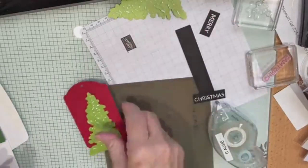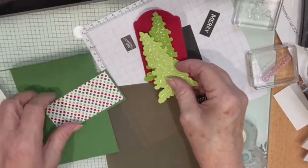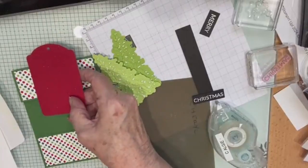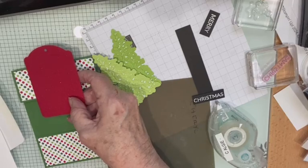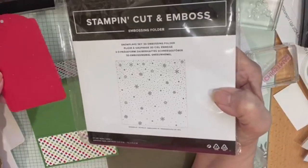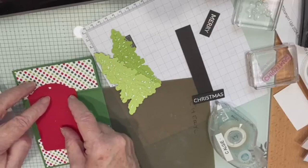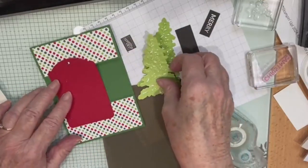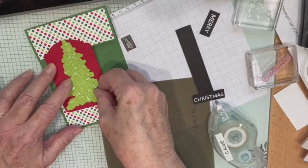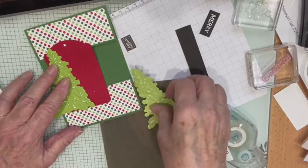I think I actually like the darker one. This piece is going here and it's going to be joined together by our tag, which I've cut with the Greetings of the Season dies. I've embossed it with the Snowflake Sky folder and just flicked some Wink of Stella on it so it'll be dry for you guys. I'm just going to put that there so we can see which one we want to use — the light one or the dark one.